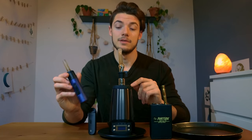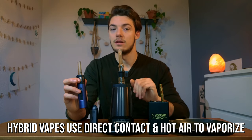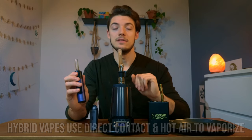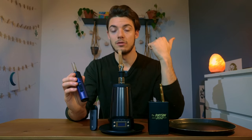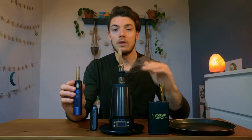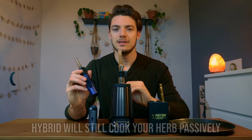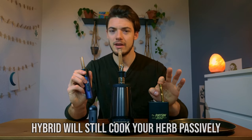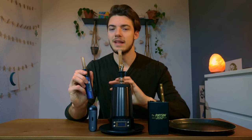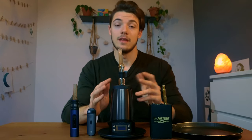Best of both worlds is a hybrid vaporizer. It's not as efficient as convection; however, it hits very well and works really well. We see very high quality units like the Arizer Air 2, the Storz & Bickel Mighty, and a whole range of other vaporizers use hybrid heating. Hybrid does cook your herb passively even if you're not hitting it, but not to the same degree as conduction, and the flavor is kind of in between conduction and convection.